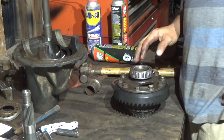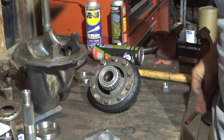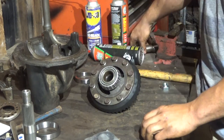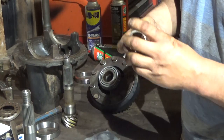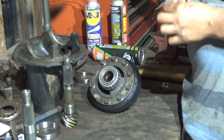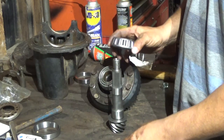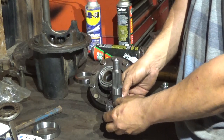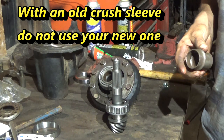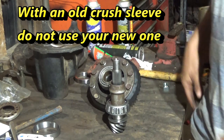I'll go ahead and use the press since I have one. This Samurai already had 538 gears installed — that was the one that stripped out. So for the starting point, I'm going to use the shims that they had in there already. I put the shim first, then just the bearing on there. I already have a video about how to do this with the crush sleeve. Just stick it in the press and press it.